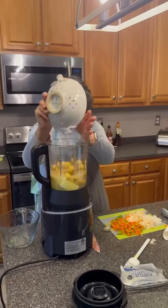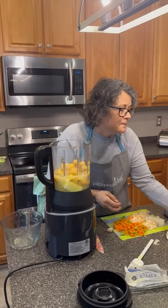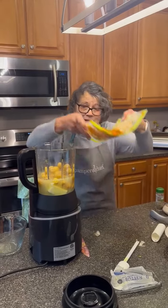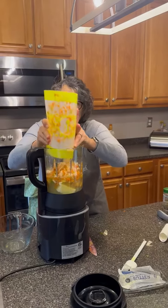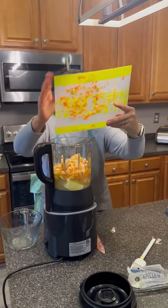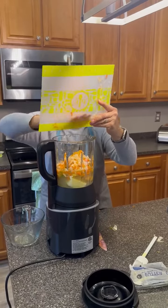Two and a half cups of potatoes. Onion, carrot, and celery, which I used our neat little mats that you can then do this with, and kind of get everything off — kind of use it as a little funnel.